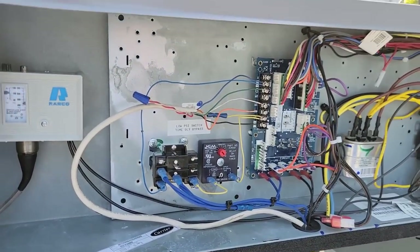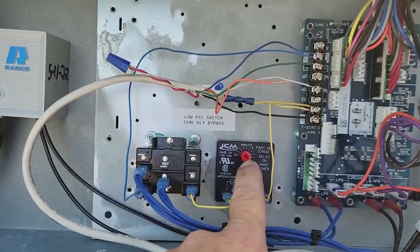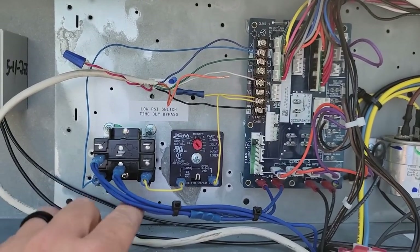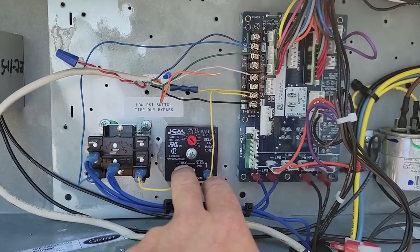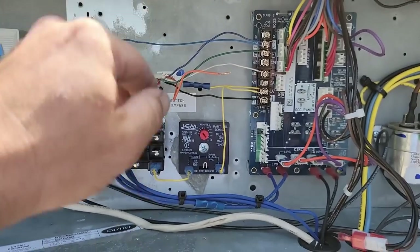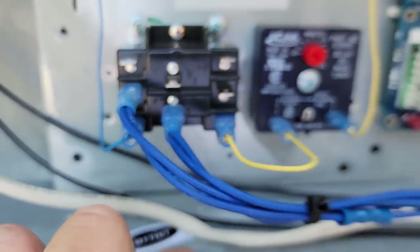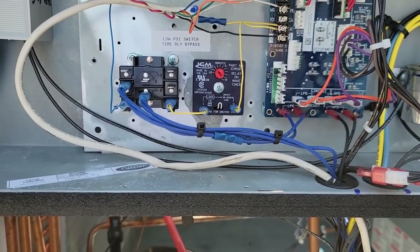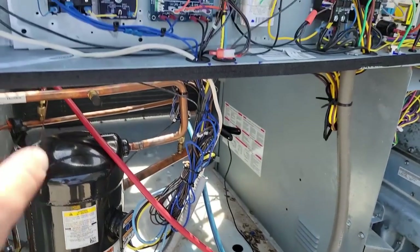Now we've got the low pressure switch time delay bypass back on. It's on the schematic - it allows about a minute for the system to build up suction pressure when it's really super cold out. It's in parallel on the normally closed contacts. When you receive a Y1 signal, it goes to the time delay - a delay on make. Once that delay exceeds that time, it sends 24 volts to the coil, which powers the relay in the normally closed position, then removes it. You'll still have your safeties, but won't have a false trip in cold weather when refrigerant pressure is low.